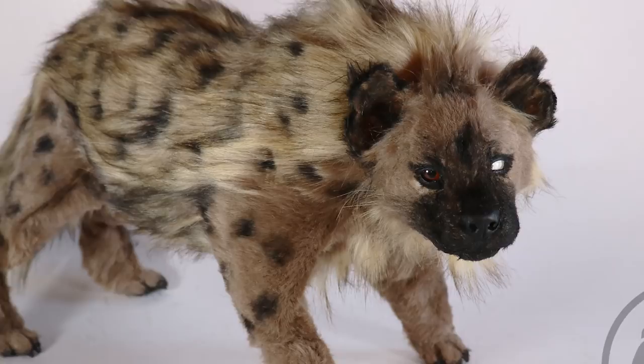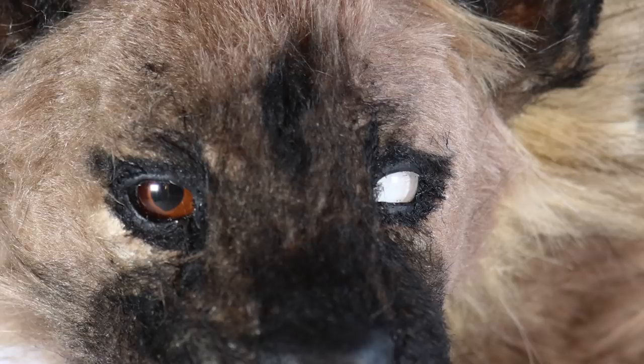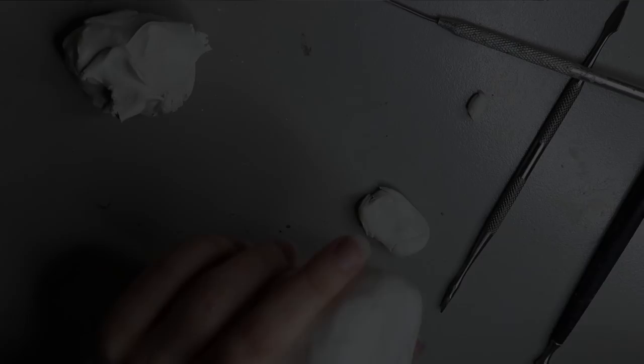Hey guys, welcome back! In today's video I'm going to go through the last commission for this year, and it is a hyena commission. The customer wanted a sort of beaten-up, broad-looking hyena, so stay tuned and let's get into it.